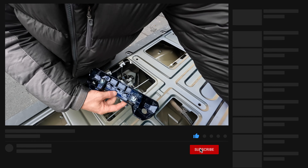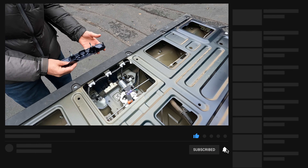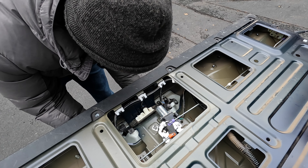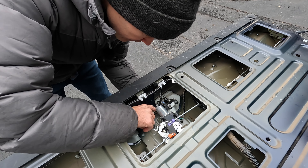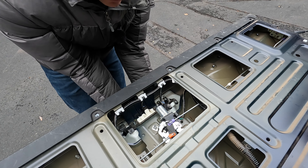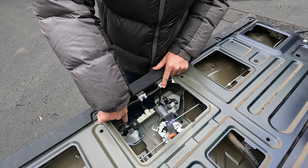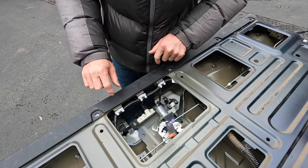With the panel off, we've got access to the handle here, and we've got three electrical connections — one, two, three — that need to be removed. On each of those, there's going to be a plastic clip that you push in on and pull out, like so. Same here, and the last one there.